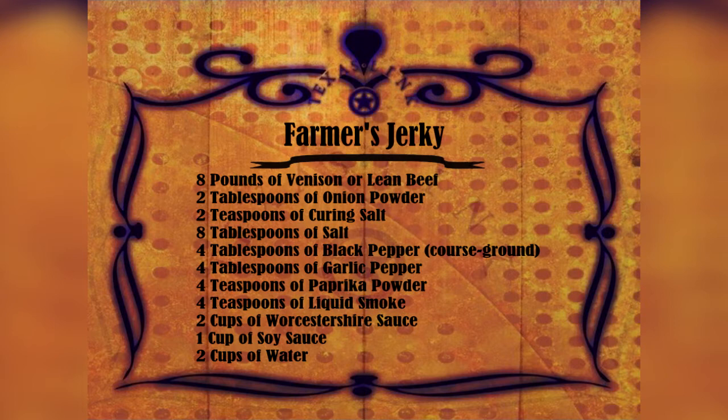Use coarse ground black pepper in this one. Four tablespoons garlic powder, four teaspoons paprika powder, four teaspoons liquid smoke. Liquid smoke comes in two or three different flavors — hickory or mesquite — so get the one of your choice.